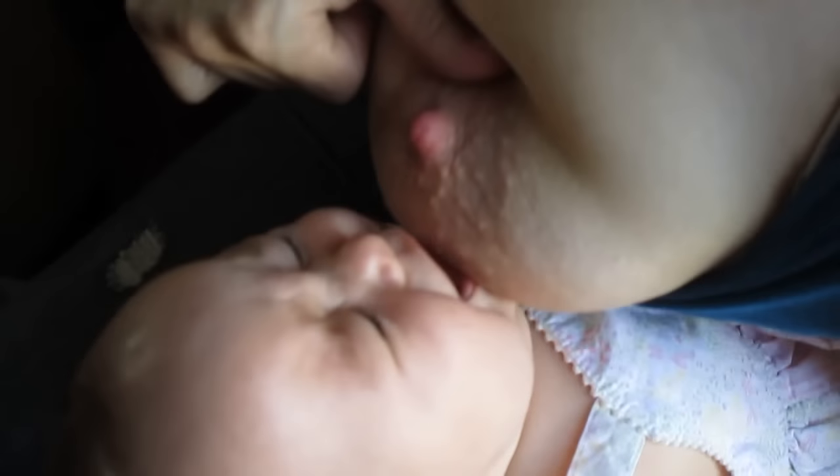Now I'll show you the football technique. For that, you want to make sure that the baby, again, is nose to nipple. You lift up the breast, push the baby in chin first, and then let her have it when she opens wide.